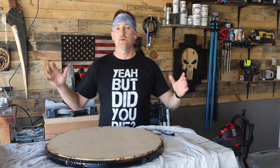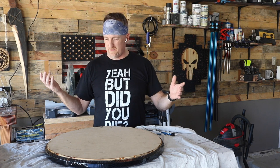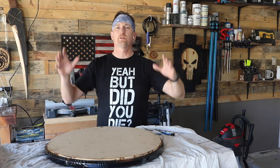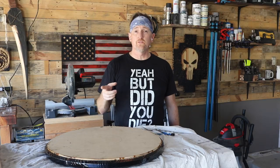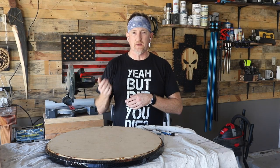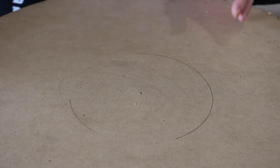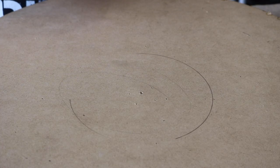The tabletop has cured for about three days now. Now I just need to put the legs on. We're going to do three legs, and if you've ever wondered how to get three legs spaced out correctly, let me show you. I'm going to try to un-geometry this as much as possible.